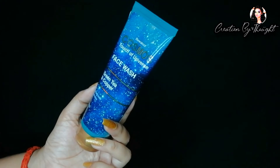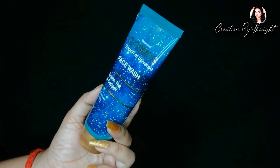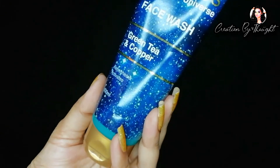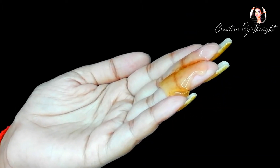Cosmos face wash is made with green tea and copper. Green tea and copper both work on dirt and excess oil. It improves skin tone and reduces blemishes, evening out the face very well. The packaging is compact and you can carry it in a bag. It is a yellow color gel base. Use a coin-size amount — you can apply the face wash and it is very refreshing and good after use.